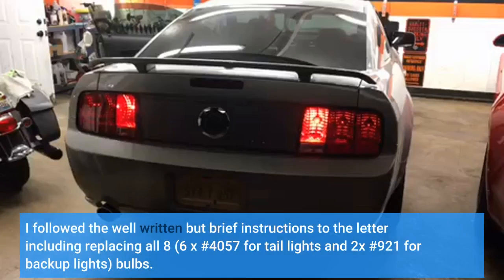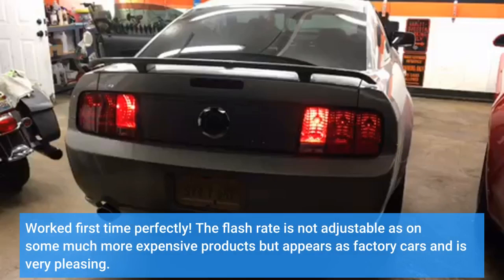I followed the well-written but brief instructions to the letter, including replacing all eight number 4057 bulbs for tail lights and two number 921 bulbs for backup lights. It worked first time perfectly. The flash rate is not adjustable as on some much more expensive products, but it appears as factory and is very pleasing.